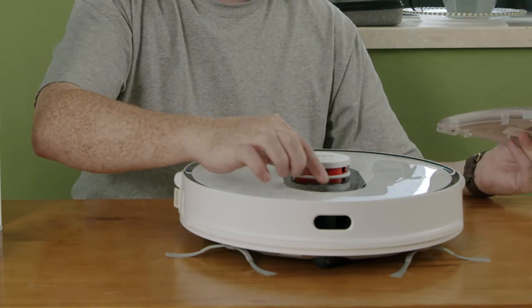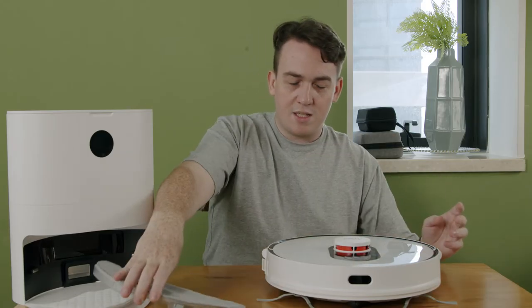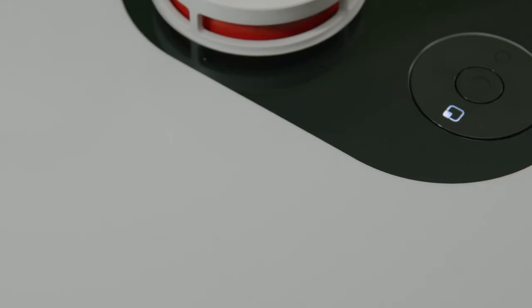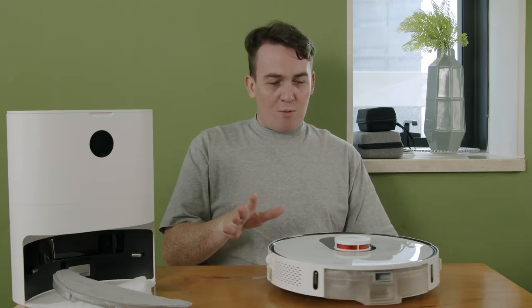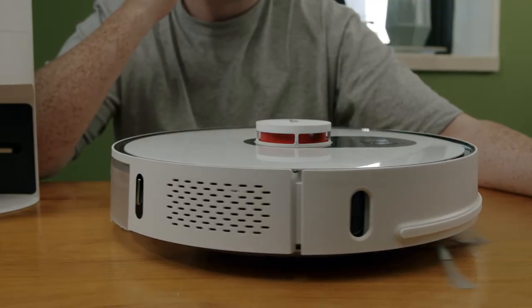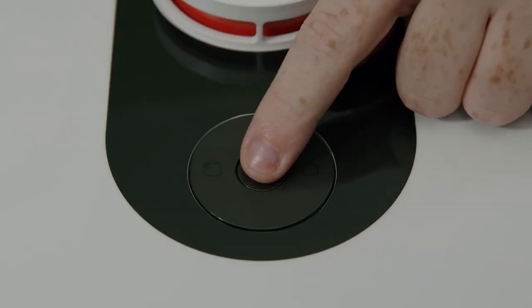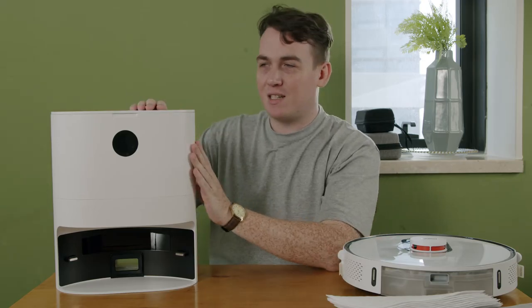Why don't we turn it on. The system is starting. What's cool about this is I don't think it will actually fall off of the table because of the AI systems — it's scanning around and realizing that there's nowhere else to go, and it is coming back.